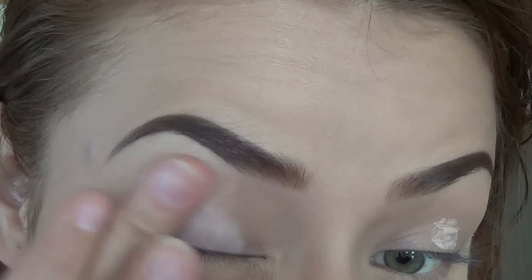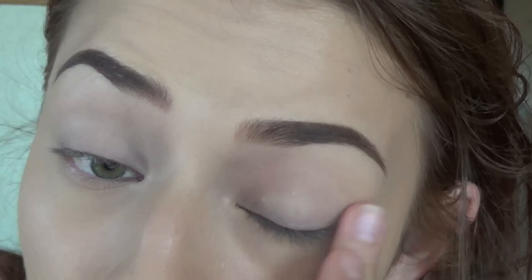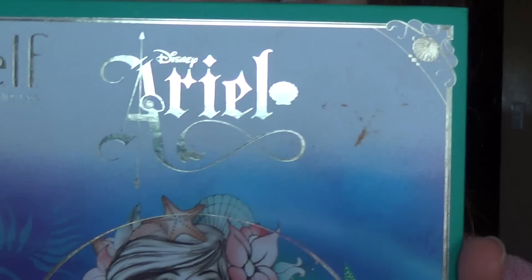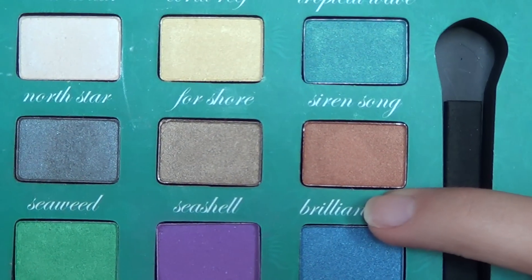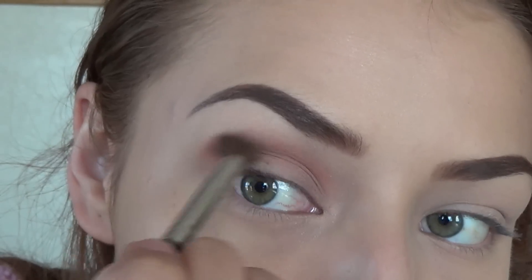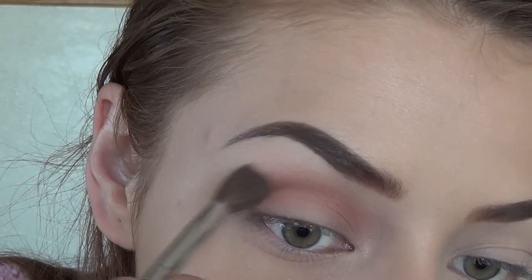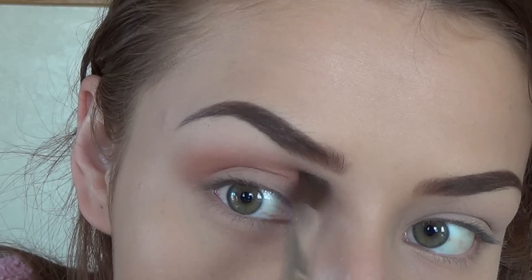We're just going to go ahead and get started and prime our lids. Today I'm using my ELF $1 eyelid primer, which I think is magnificent. Then I'm taking my ELF Ariel palette that I got at Walgreens and I'm going to take this color called Brilliance — it is a beautiful burnt orangey shade, perfect for the fall and an amazing transition color — just really focusing that in the crease and blending that out.